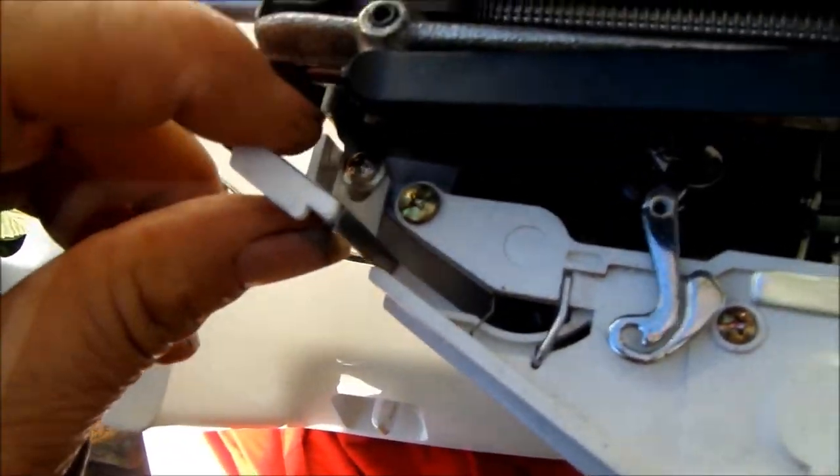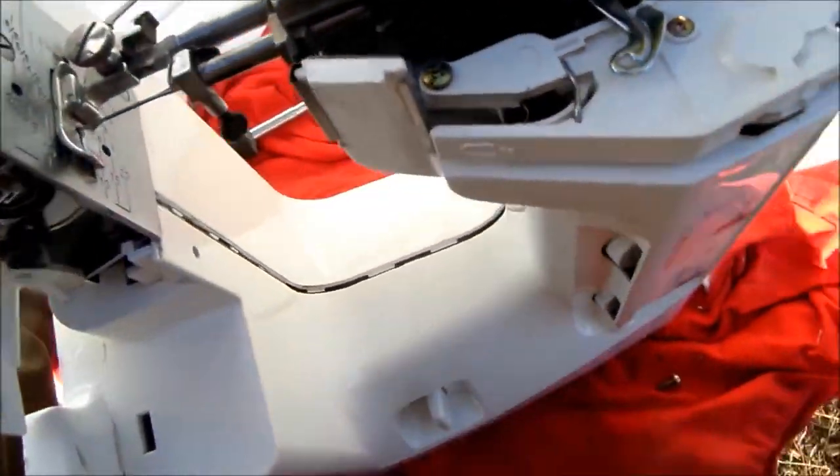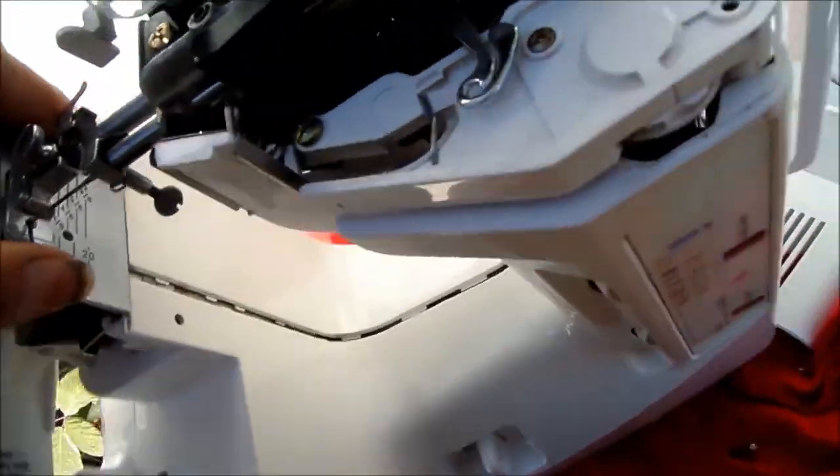There's one there, and then one back there. You don't have to take them all off — you just reach in there with your Phillips and take them loose. Once you have those screws loose, the whole side panel will come off.